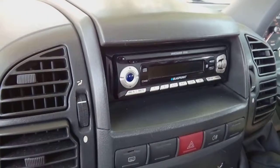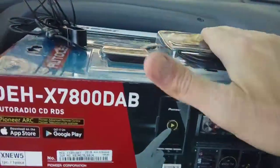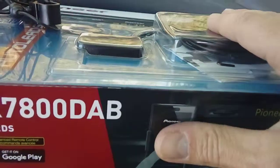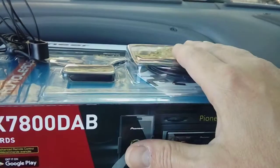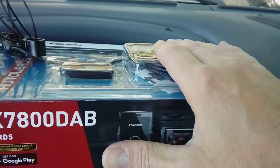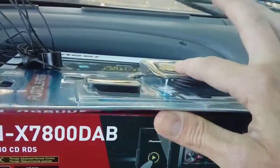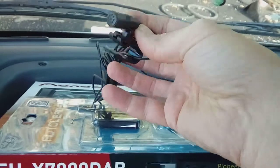First things first, make sure you've got all your bits and bobs. We've got a Pioneer radio going in this one. We have a DAB aerial — this is a window screen mount one, and you have to pay particular attention to the overhang on your campervan because it can interfere with reception, so we're mounting this slightly differently to where we'd put it in a car. This particular one's Bluetooth, so it comes with a microphone that will hang up in the corner.